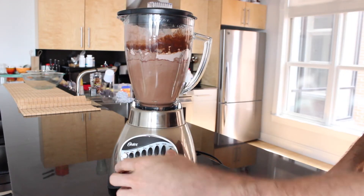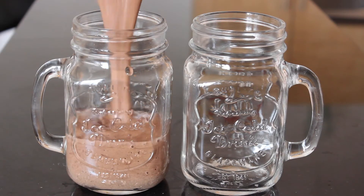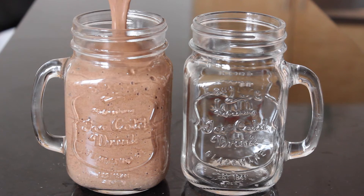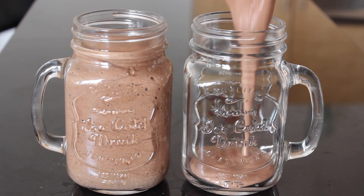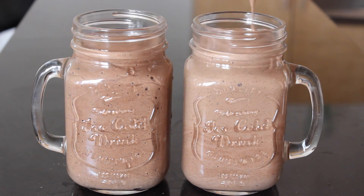Now that all of our ingredients are becoming friends, we're going to blend everything together until our pudding becomes one solid color. Now that everything is blended well together, we're going to pour our pudding into a couple of mugs with lids and refrigerate for six to eight hours.